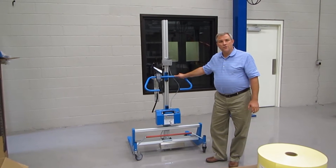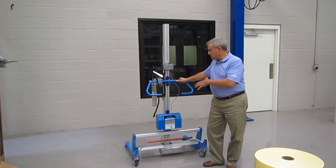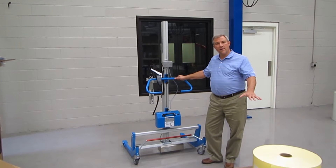Hi, this is Don Bedell at ORNI, Charlotte, North Carolina. I'm here to talk about a lifter that we provide as an ergonomic lifter for a roll handling application.